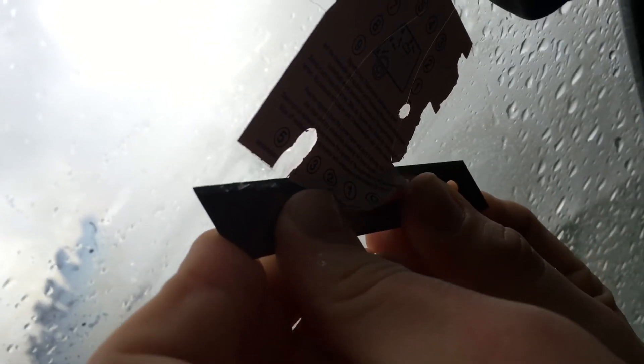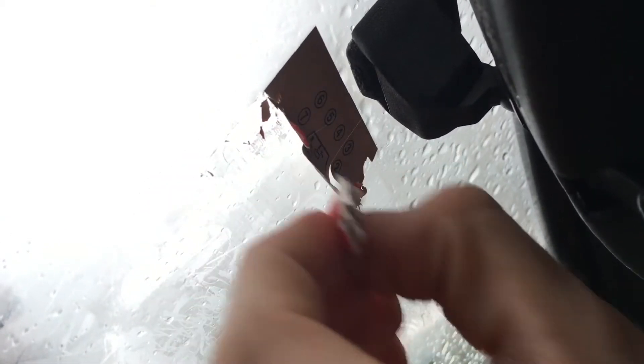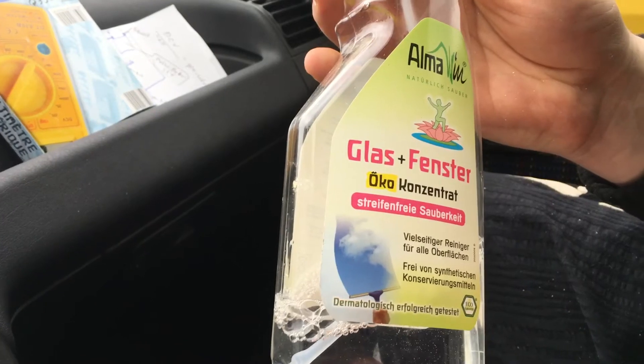Apply a little pressure with a wave motion. Done. Now apply the glass cleaner to the area of the permit.